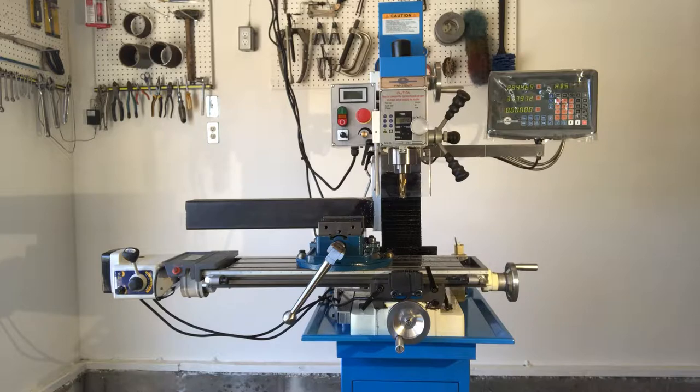One thing I learned was that at your local rental yard you can rent what's called a beam lifter, which costs about $65. It makes it really easy to install the mill instead of using a cherry picker and wrapping a strap around it. With a beam lifter, two guys can lift it up and get the 295-pound mill up on the stand without risking hurting your back.